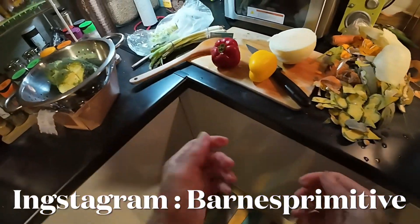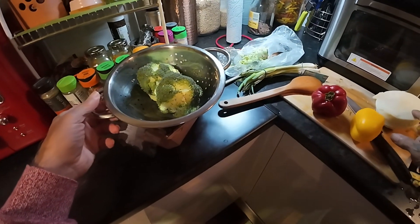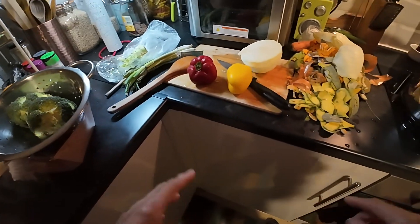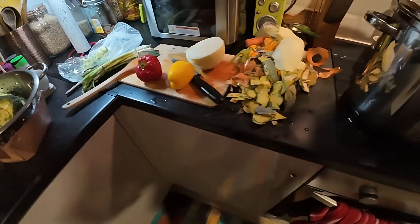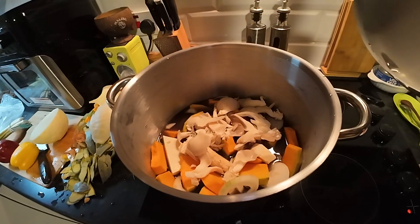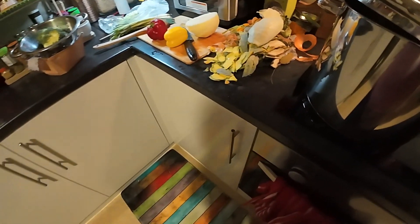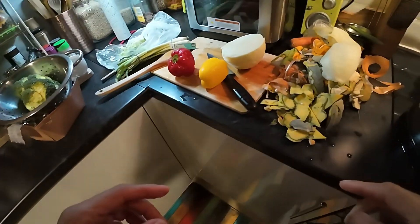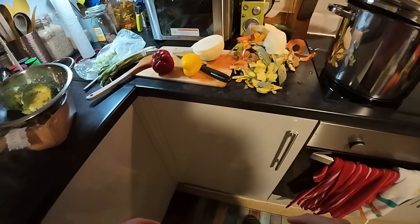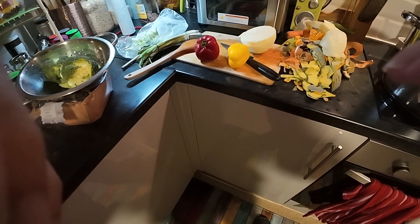Hey guys, I actually found some more ingredients to put in the soup — got some organic broccoli, cabbage, and two peppers, plus the carrots. So they all have to go in, along with the scallion. You can see in the pot — champagne mushrooms are on top. It's going to be bubbling soon. I'm going to come back when I've put these things in and it's cooking a little bit, because soon I'm going to be eating. See you in a bit!